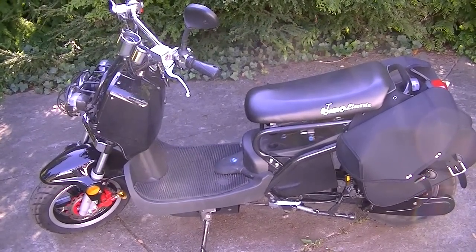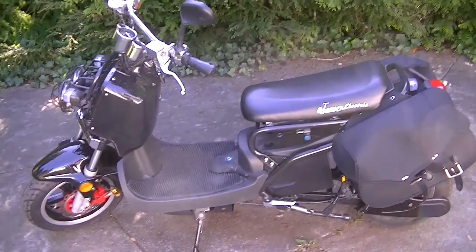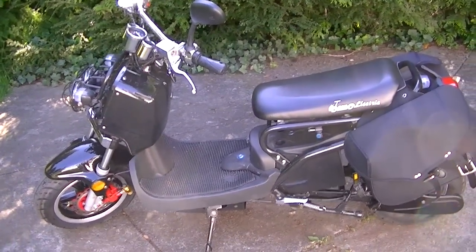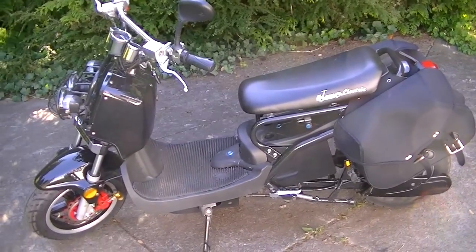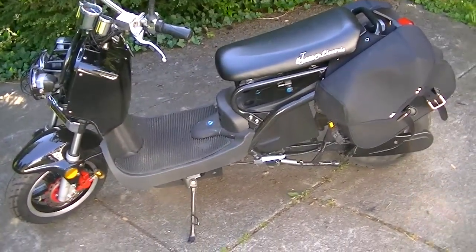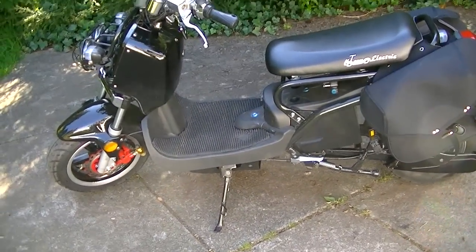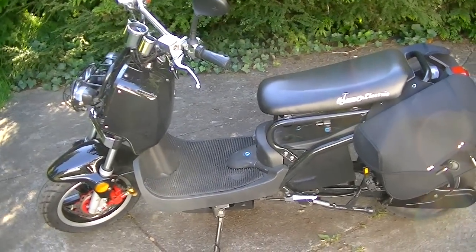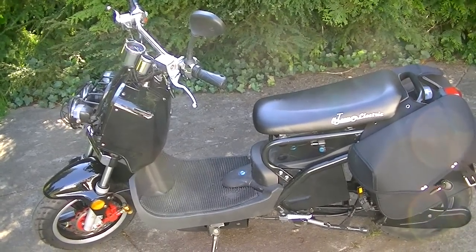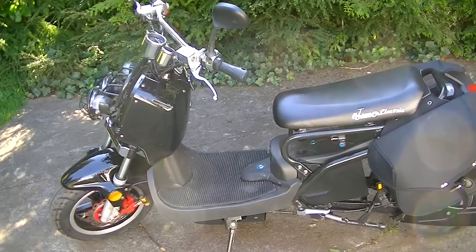This is a Motorino XPD that I recently picked up at the bike store. The store that I got it from is called E-Ride, and the brand is called Motorino. I'm going to tell you a little bit about it and a couple of things that it features. It's an awesome bike — it's just so fun to drive.